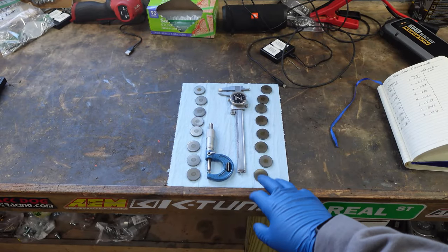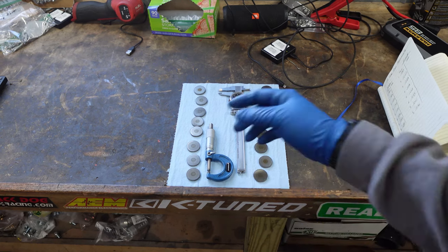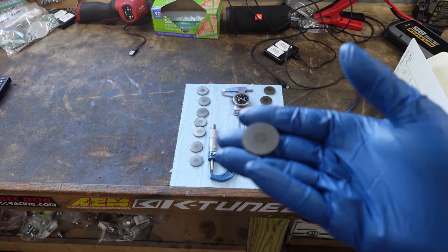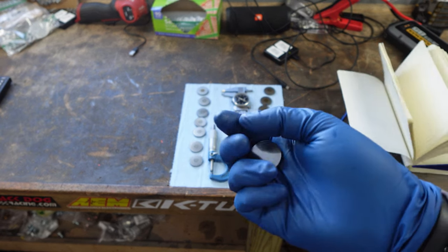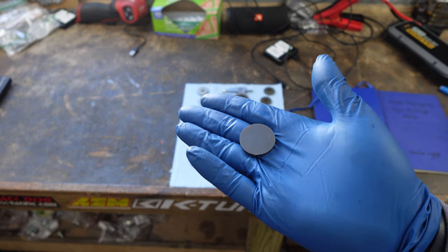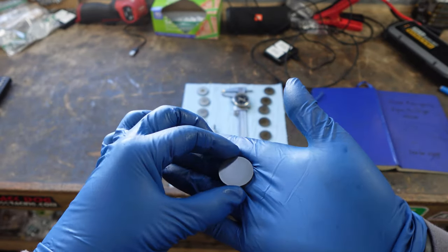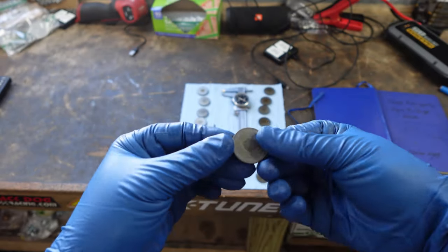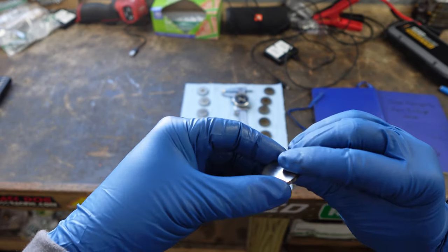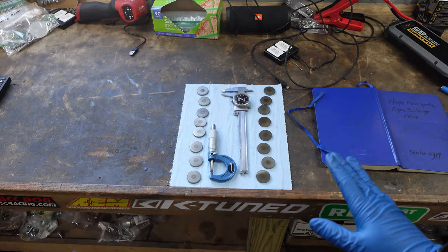The next step is to set them in the head, which is super simple. There is no up or down on these — you'll see they have a little circle on them, which I think is just for machining. The other side just looks smooth. For consistency, I always put the smooth side up and the circle side down. It doesn't really matter, but it's just a good way to keep everything the same.